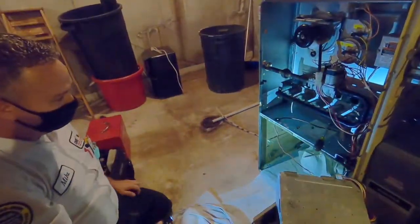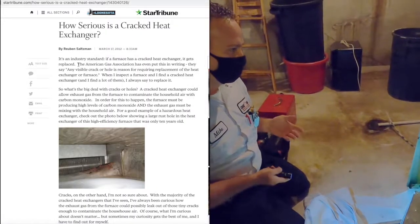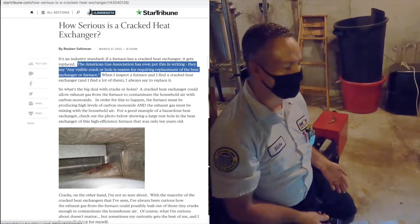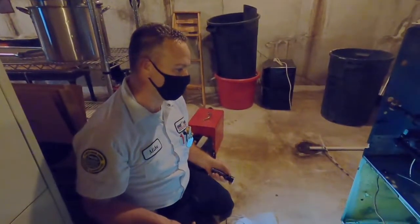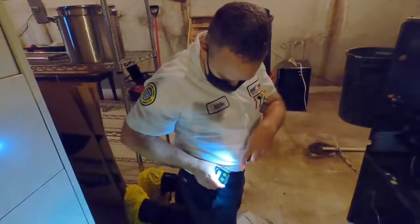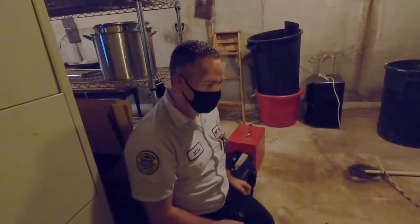The annual inspection ensures safety for the homeowner. Basically, if we find a crack or a flaw in the heat exchanger, the American Gas Association states that we either have to shut off the gas to the furnace until the heat exchanger itself is replaced or the furnace is replaced. We also wear a carbon monoxide detector on our wayside in every home we go into.